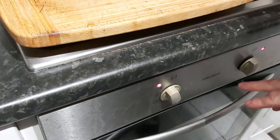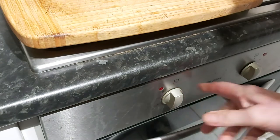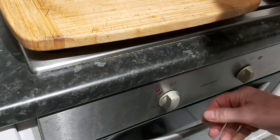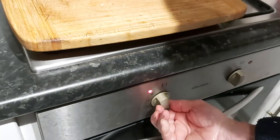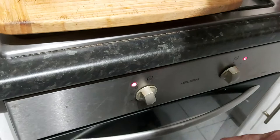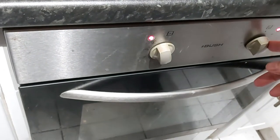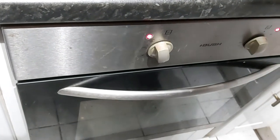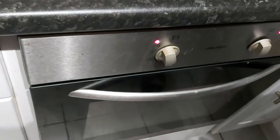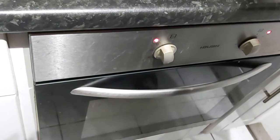A piece of advice if anyone's using one of these bush ovens: always turn your power off before turning this particular left-hand knob, because it can cause a short in there when you're turning it on and off while it's already on, and when it shorts out it actually ruins the complete working of the knob. Come back and see us in about 40 to 45 minutes and hopefully we'll be about ready to dish up.